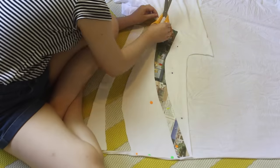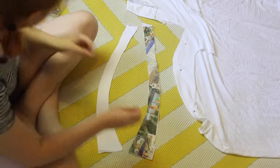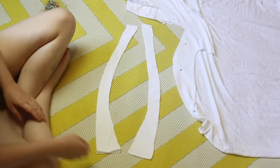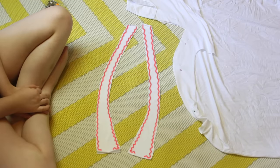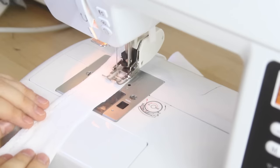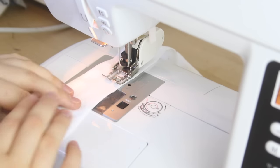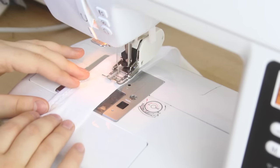Then I flip the pattern over and I repeat this. So I've ended up with 4 pieces of fabric, each pair sandwiched together like this. I'm going to then sew them together, making sure that I leave a gap in my stitching at both the top and the bottom. To sew them together, I'm using a zigzag stitch because I'm working with stretchy fabric. I'm also using a walking foot attachment to help the seam lay flat.